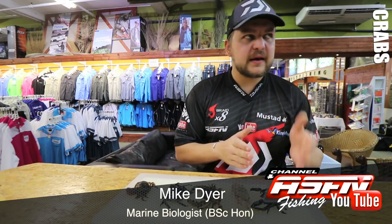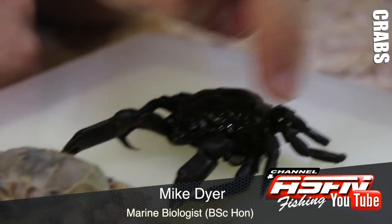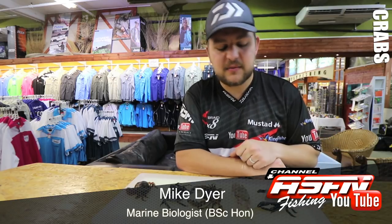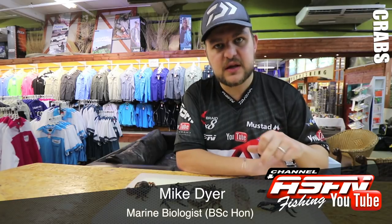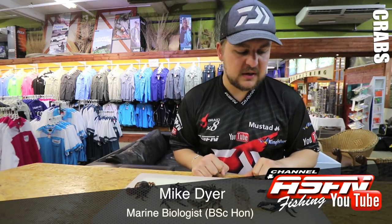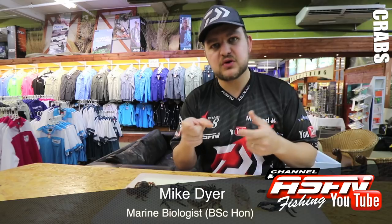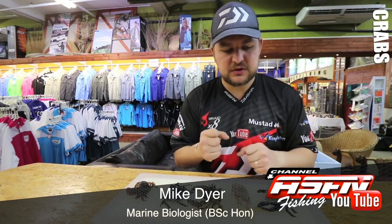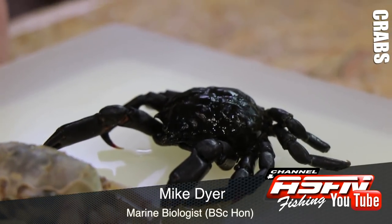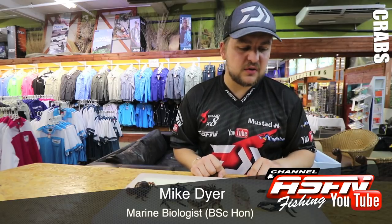Now we come back to a more kelp, coral, rocky type structure — that's a decorator crab. Some guys refer to them as spider crabs because they're very similar in structure. I'll admit I'm not 100% sure of the exact species — maybe someone can comment for us. Decorator crabs do add stuff to their body from the surrounding environment; they actually pluck material and stick it on to make themselves blend in. This guy is relying on his color to camouflage. You can see he's got little spikes, and underneath he's got little spikes on those spikes to grip on seaweeds and things like that. Fairly big pincers, feeds similar to a rock crab picking things off, and very small eyes.